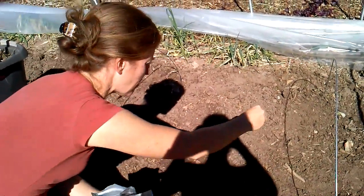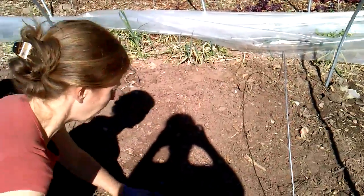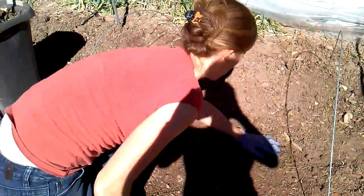I'll see these shoots come up in a few days, and if I want to plant a little thicker I can. So now I'm just going to dust the seed into the dirt a little bit.